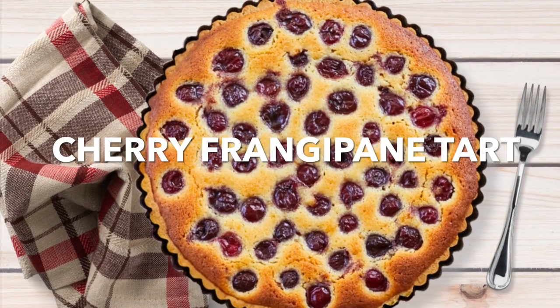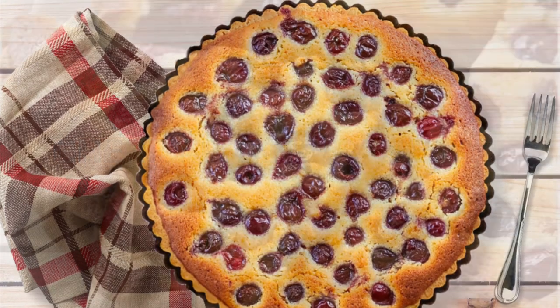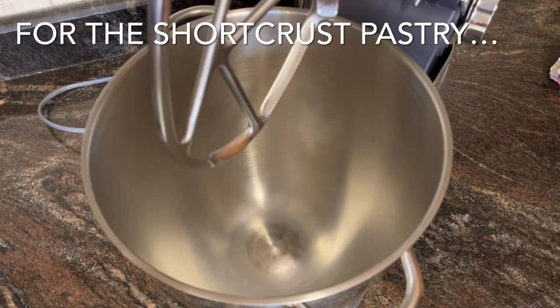This cherry frangipani tart is a delightful mix between sweet and tart. It really is a beautiful dessert. You want to begin with a short crust pastry.